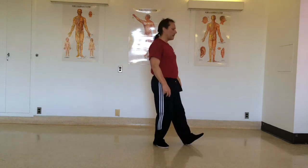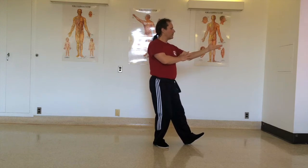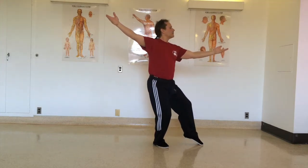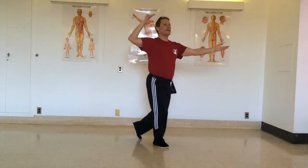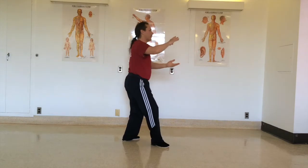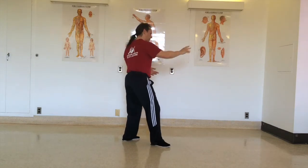In the form of 24 movements, the movement just before Repulse Monkey is playing the lute. So from here, turn the palm, touch the toes at the same time and open. As we touch the toes back, bring the hand close to the head at the same time and push — the weight shift makes your hips turn this way.